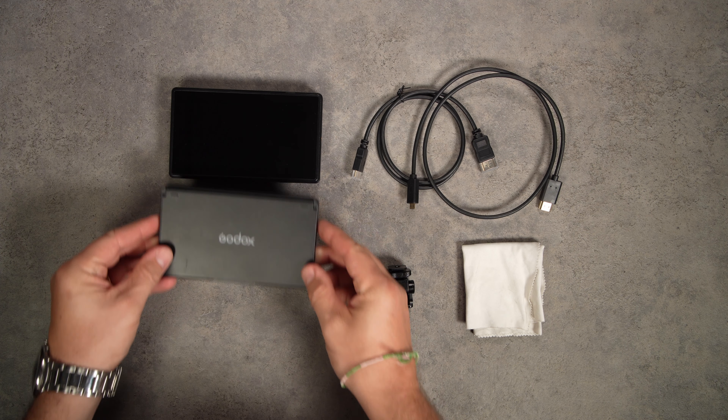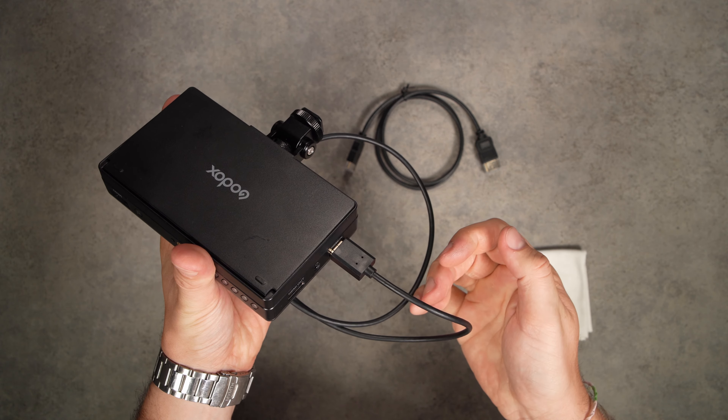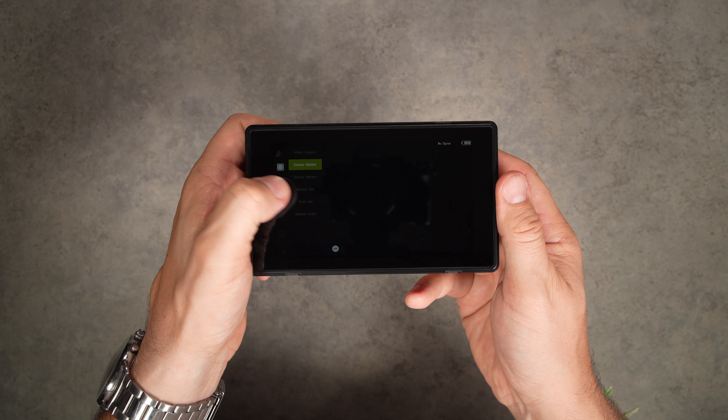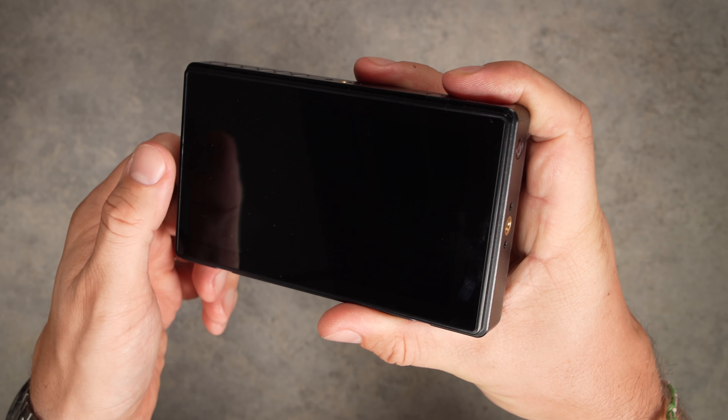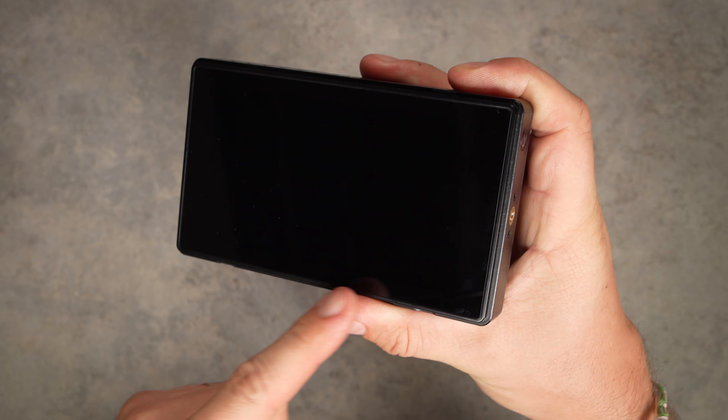Godox ships this monitor with a sturdy plastic clip-on sunshade, tilt support, cables, and a cleaning cloth. The camera control cables are sold separately. The GM55 screen is a 400 ppi IPS touchscreen with a 16:9 ratio and a 1920 by 1080 resolution.